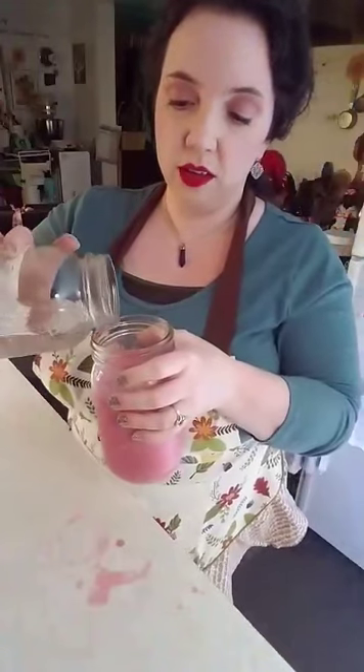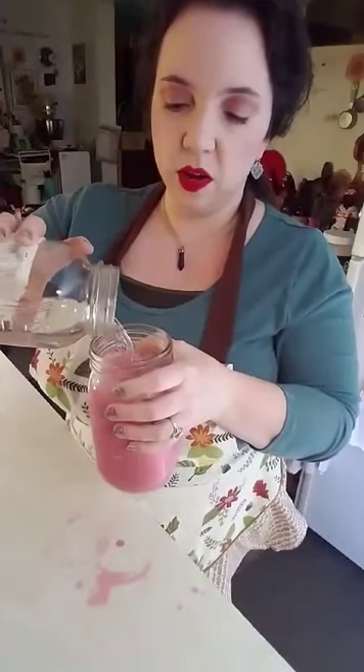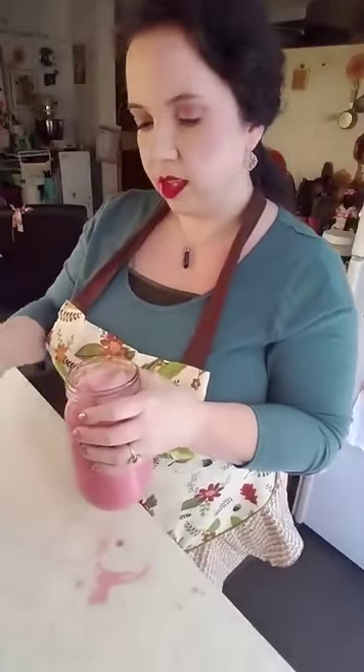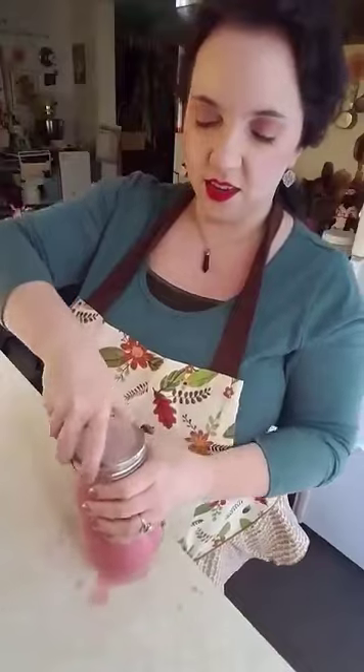And then I'm going to fill it up to the top with cold water. Since we used the heavy cream, the cold water would be totally fine. Now I know it's fall — I have my fall apron on, so why am I making a cold drink? Because sometimes when our wood stove gets a little out of hand and you fill it too full, it gets really hot in here like summertime and something like this is great.